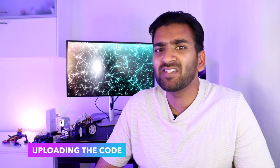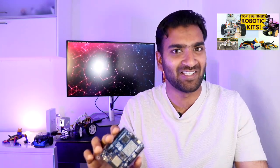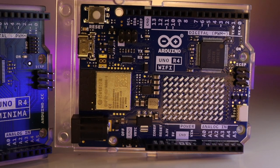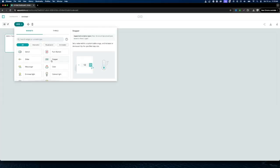Once you've finished coding, you can simply upload the code to your Arduino board from the browser. You'll need to install a small piece of software that handles communication between the Arduino board and the browser. The best part is that you can upload your code wirelessly — over the air — to any Wi-Fi-supported Arduino board without needing to physically connect it to your computer. Once uploaded, the board will connect to Arduino Cloud using the Wi-Fi network you configured when creating the project, and will start updating the variables.